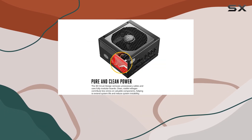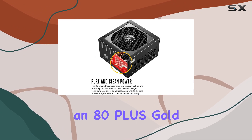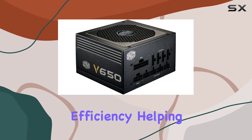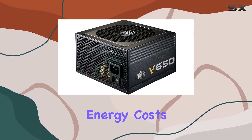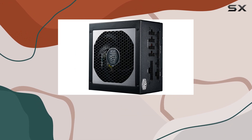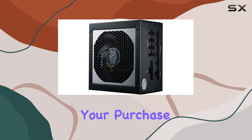And let's not forget about efficiency. With an 80 Plus Gold certification, the V650 delivers optimal power efficiency, helping you save on energy costs without sacrificing performance. Plus, Cooler Master backs it up with a 5-year warranty, giving you peace of mind with your purchase.